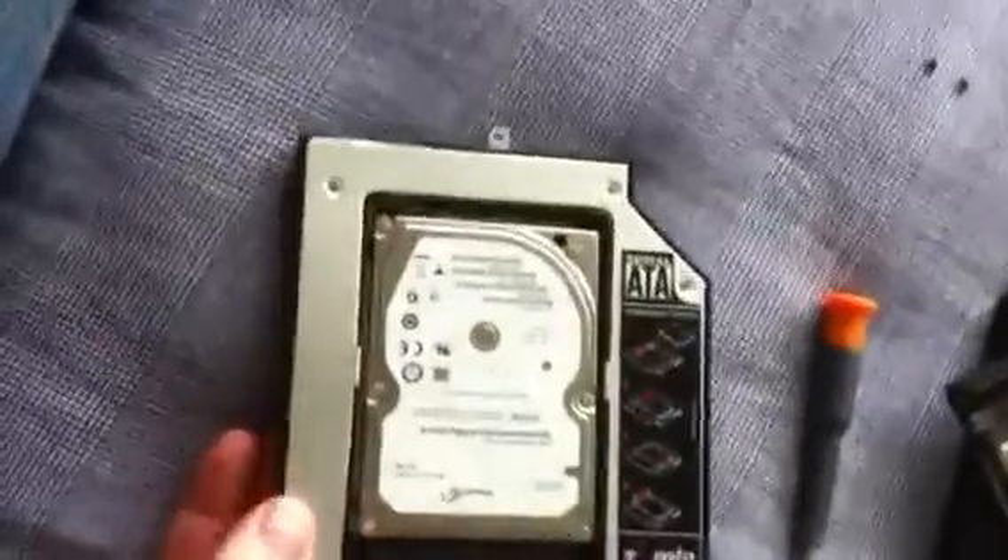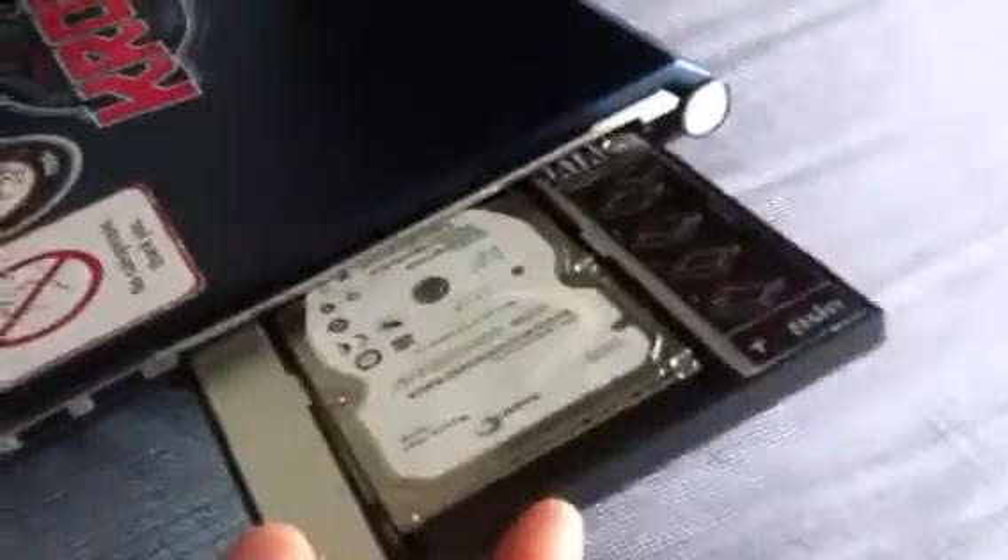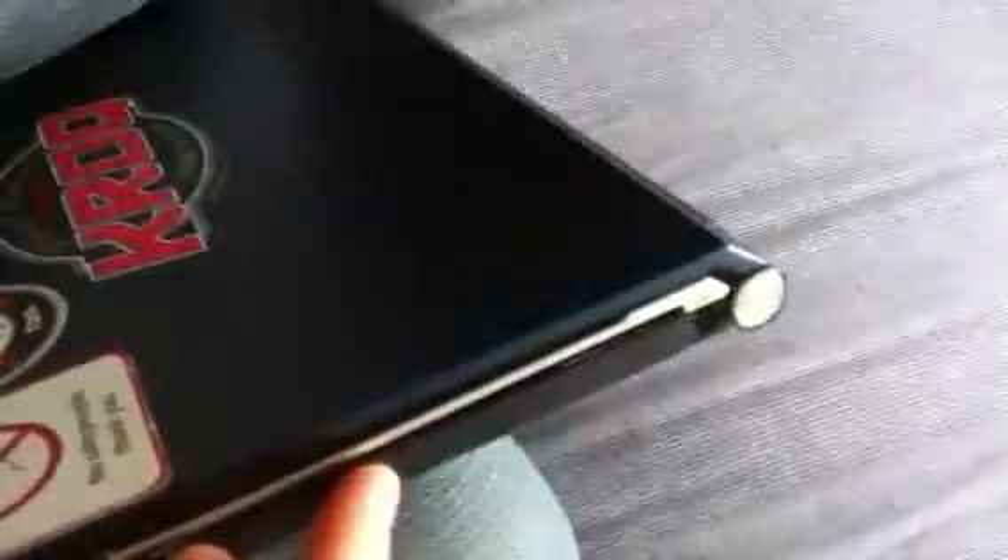It's a 500 gig Seagate SATA hard drive in the caddy. It pretty much just slides in, then clicks into place. To get it back out is difficult — you'll probably need to pry it open with a